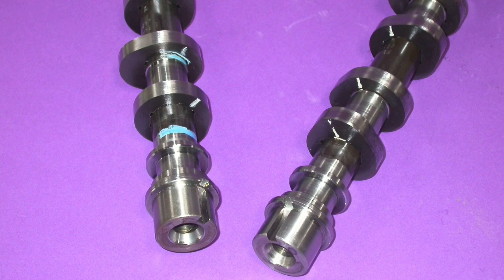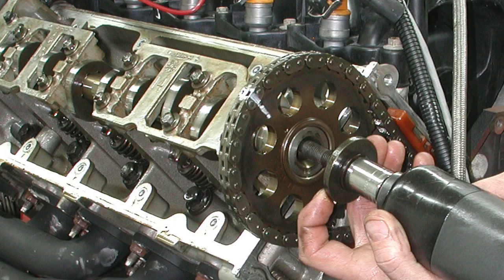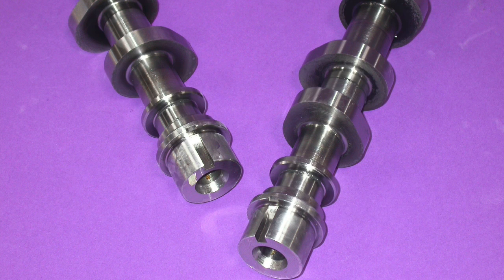Hey guys, Richard Holder here. Two guys standing on a hill - one says 'let's run down and test a set of 4.6 two-valve comp cams,' the other says 'no, let's walk down and test them all.' In this video we compared no less than six different sets of 4.6 two-valve comp cams, and when you add the factory cams that means we tested seven sets of camshafts - the PI cams and the non-PI cams. Which one makes the most power, which makes the most torque, which loses the most power down low, and which cams does Richard usually recommend?